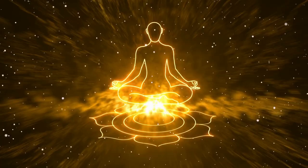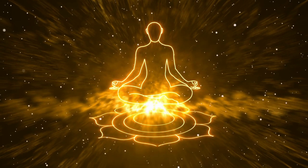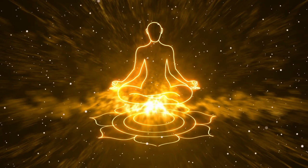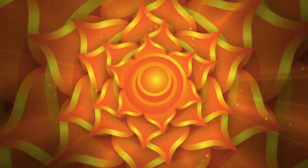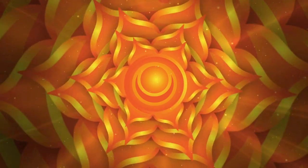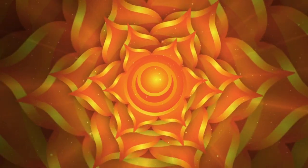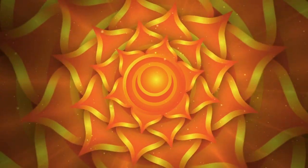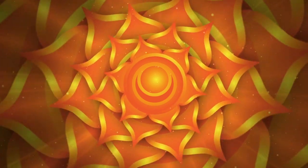Take a deep breath in through your nose and out through your nose. Now bring your attention to the area just below your navel, below your belly button, around your pubis bone. This is the area of the sacral plexus or Swadisthana chakra. This chakra is associated with the color orange and represents your emotions and sexuality.